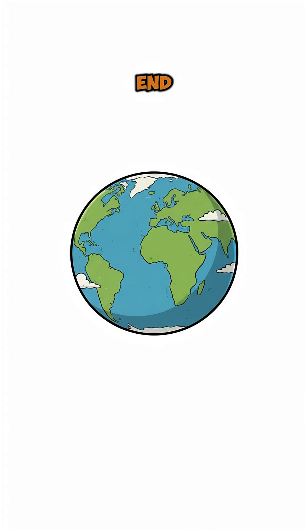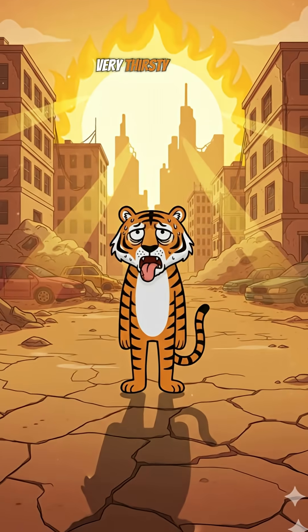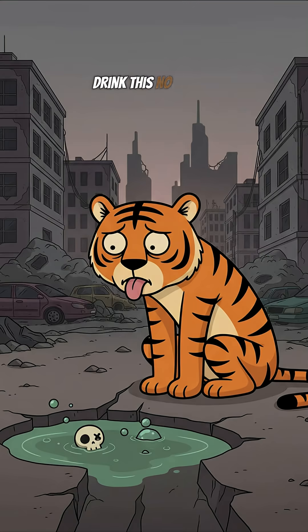How to get clean and fresh water at the end of the world. You are thirsty, very thirsty. But the only water you can find is this. Drink this? No chance.